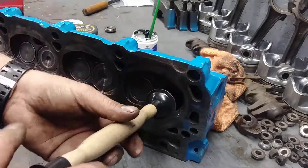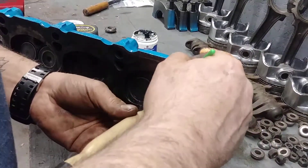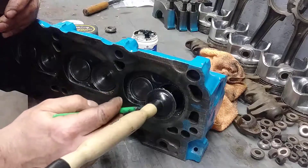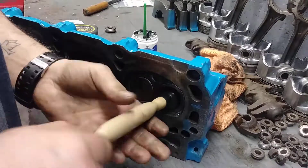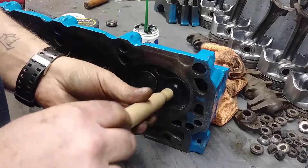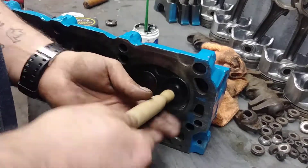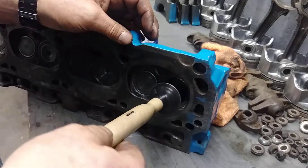What I do is pull it out and put some more — dab on some more here and here, like this. There you go, and I'll do it again. Nice, it's great. Oh, nice and smooth. There you go. That will make sure that the valve closes properly when it's operating.